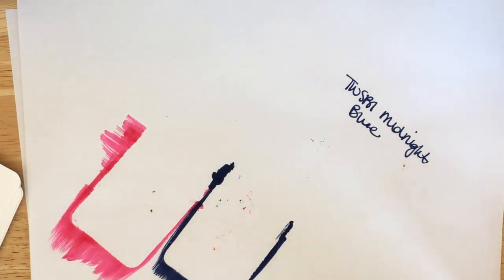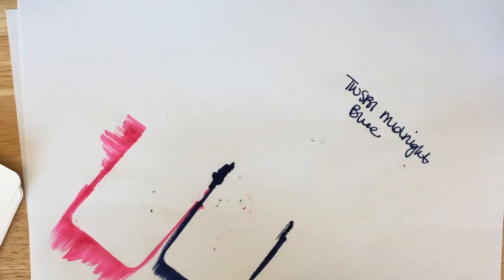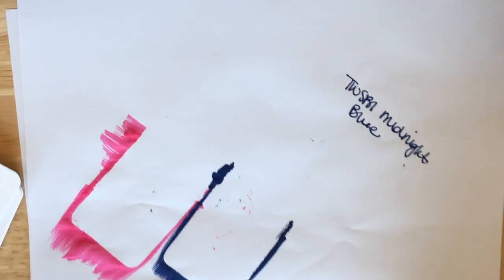I thought I had a bottle and I didn't, so I got one. Next up I'm going to do Pilot Iroshizuku Yamaguri — this is my favorite brown ink. Somebody commented about whether it's deep and dark, so we're going to compare it and see which is deeper and darker: Iroshizuku Yamaguri or Diamine Deep Dark Brown.